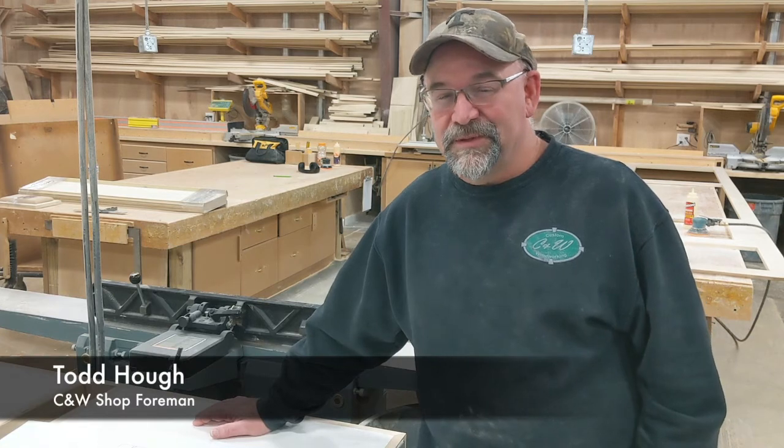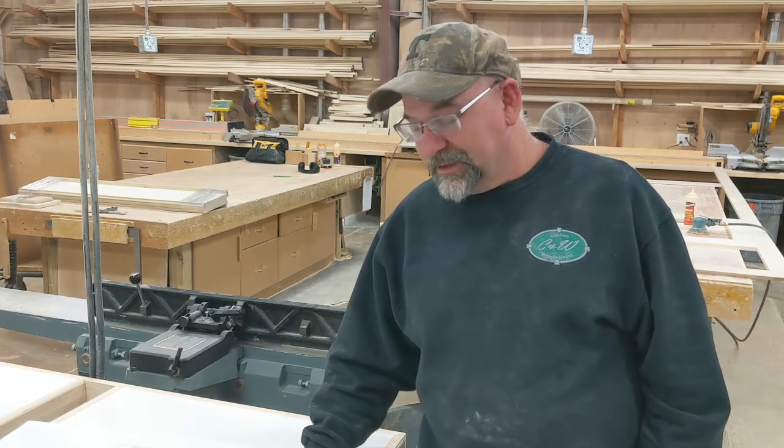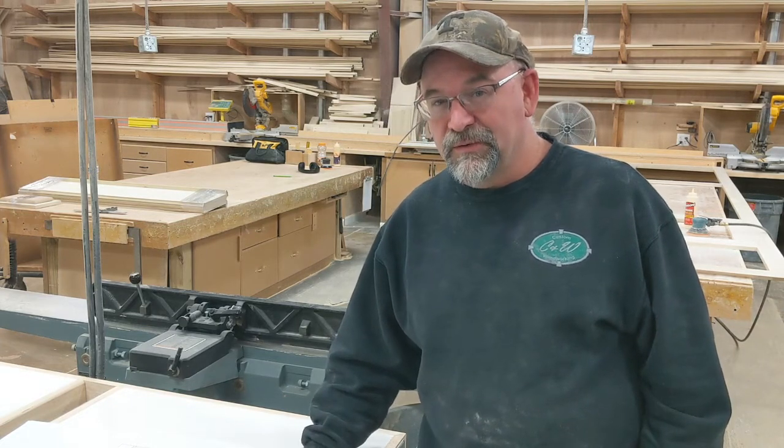My name is Todd Huff. I am the shop foreman at C&W Custom Woodworking, and today we are going to go over the scope of work notes for Zika job 2908.